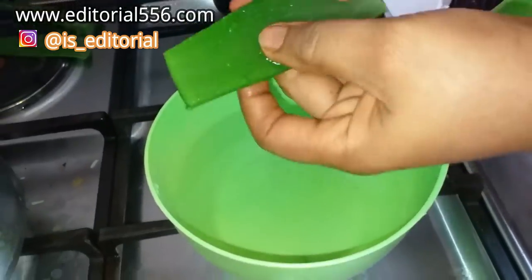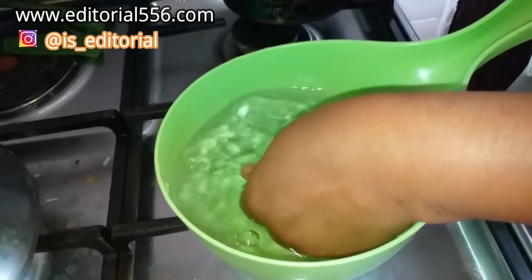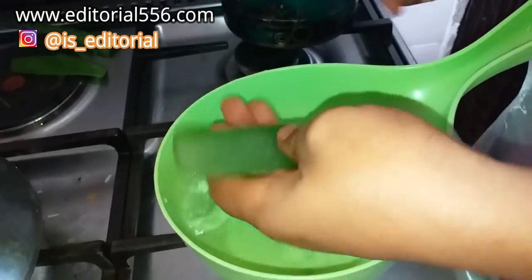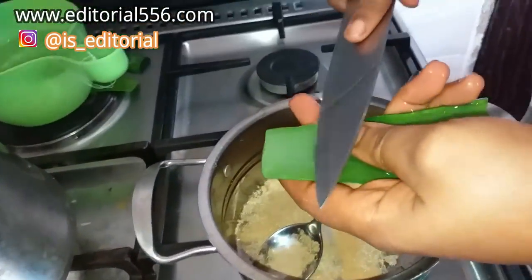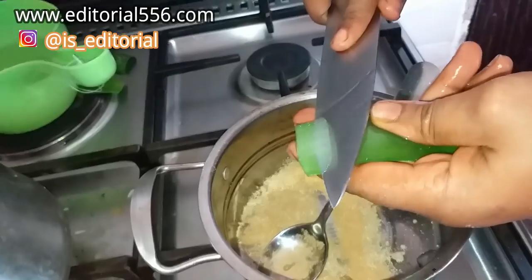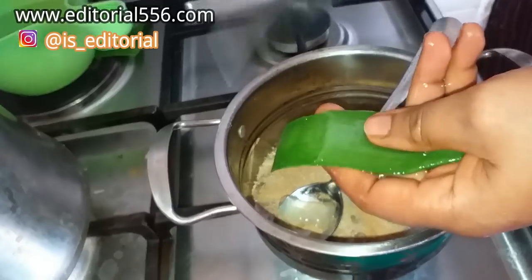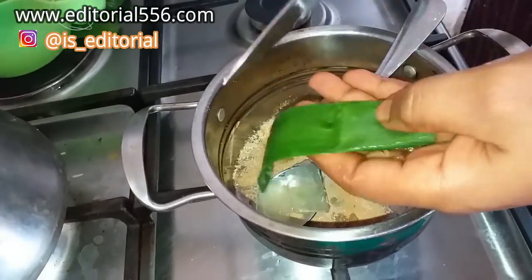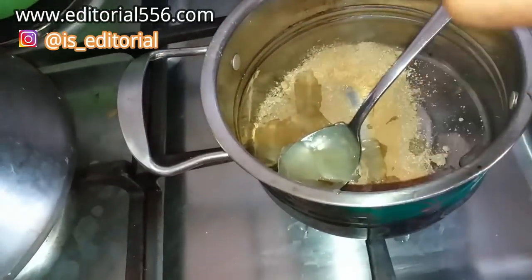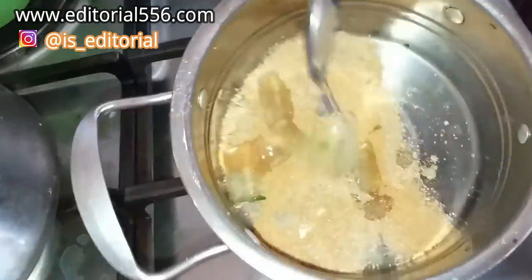After cutting the two sides, you have to first wash it. It is ideal to wash your ingredients since we're actually taking this internally. Now cut it into the pot — you can just cut it like this since you're going to be straining it. Cut in all of the aloe vera — it's perfect this way.